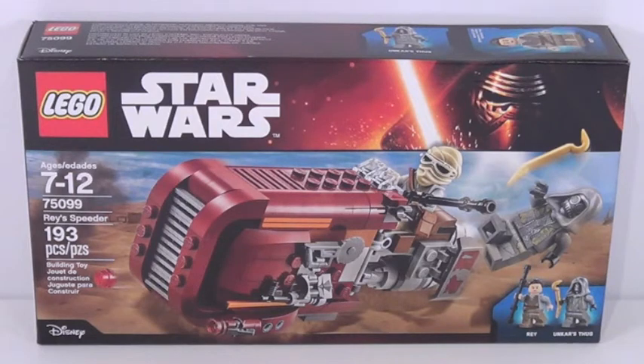Hey guys, what's up? It's me, Legolee3Tiger here, and sorry I'm a little bit late to the party but I am very excited to bring you my first Lego Star Wars The Force Awakens set review on Rey's speeder right here, the smallest set of the bunch.